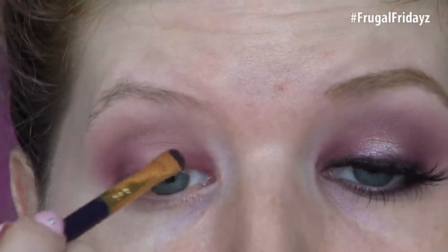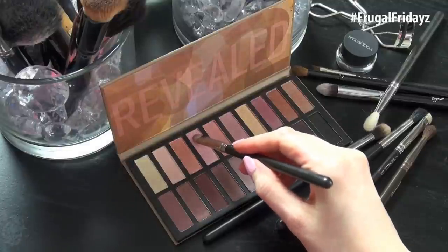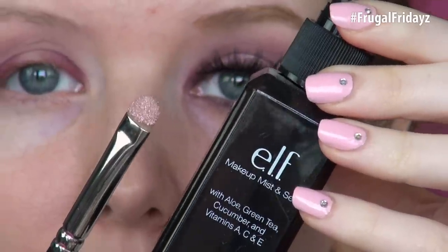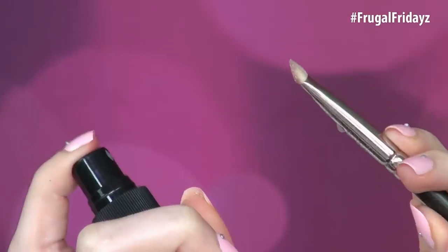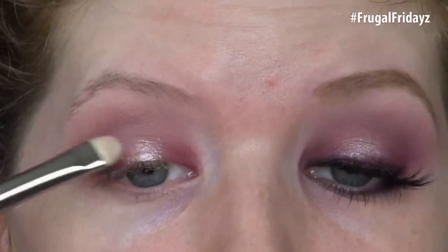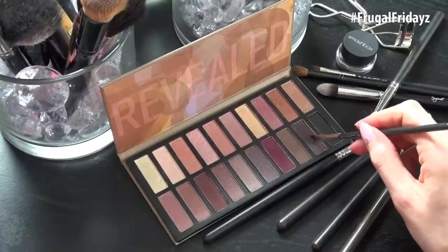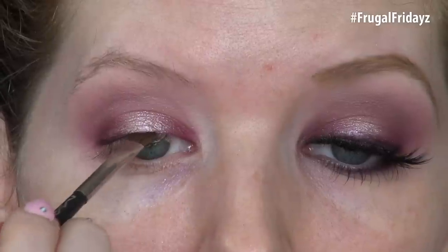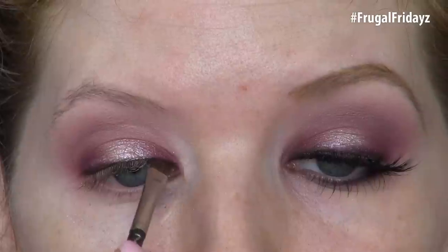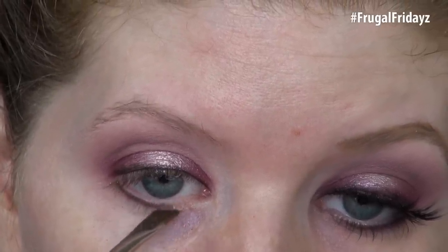I'm using a very small smudger brush with a tiny amount applied so there isn't too much product there. With this glittery pink eyeshadow — comparable to Naked 3's Dust — I'm applying this wet. To do this, I'm spritzing it with the ELF Makeup Misting Spray and applying it onto the center of the lid, blending it into that mulberry shade we applied earlier. For my eyeliner, I'm taking this deep burgundy-black eyeshadow from the Revealed 2 palette — comparable to Black Heart from the Naked 3 palette — and I'm using this to line the upper lash line as well as the lower lash line.